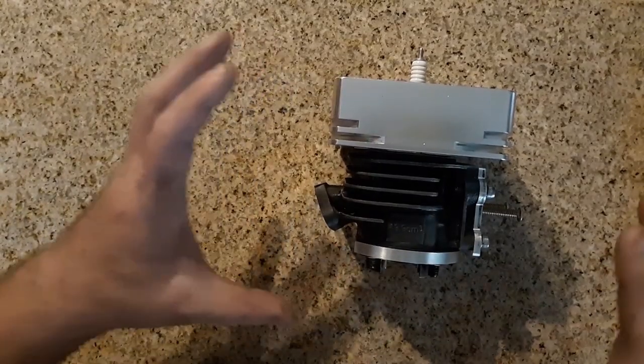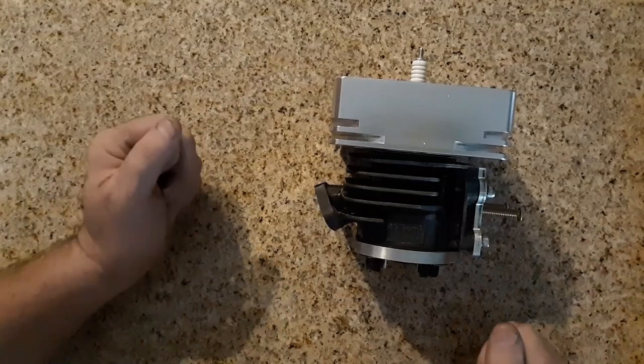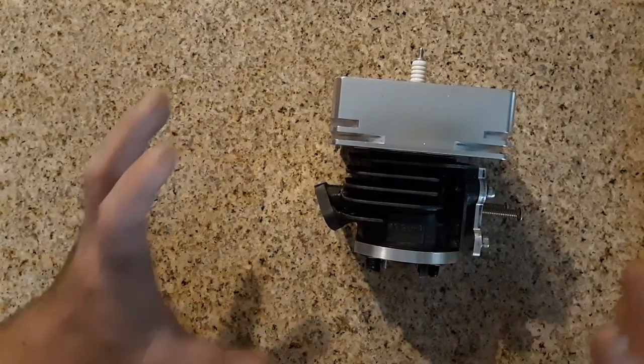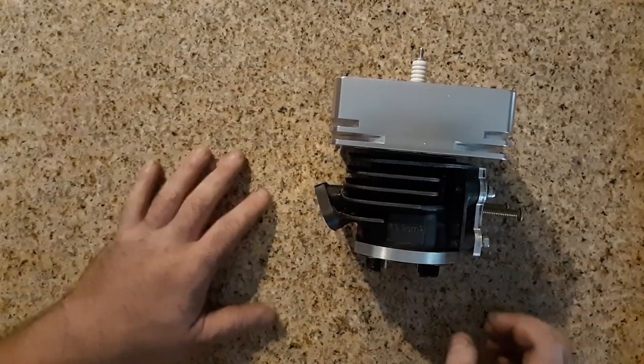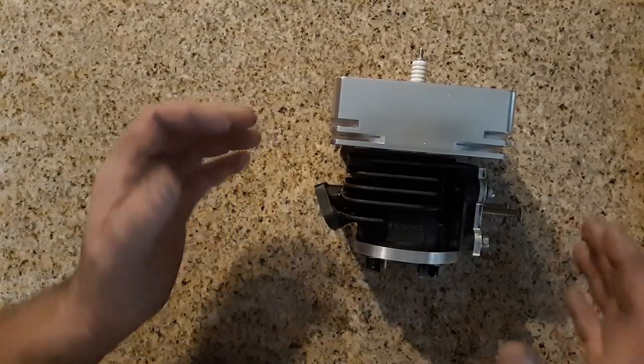I have to say this about the Minarellis. I've seen people get screwed on these so bad. I don't understand why people pay what they do to these other people online and then get burned half the time. So I'm just going to explain the Minarellis — it's super easy.